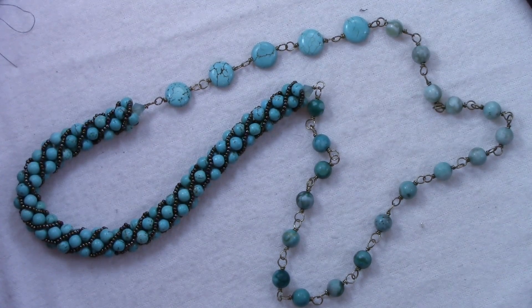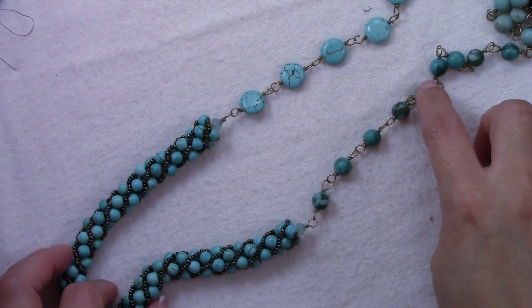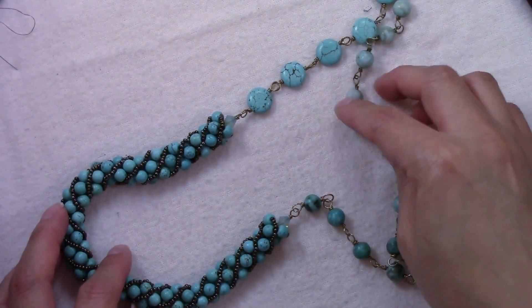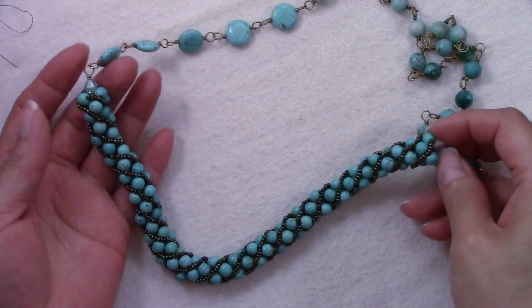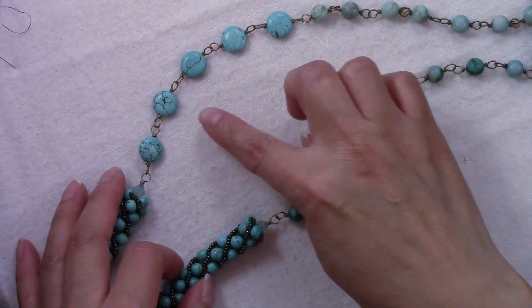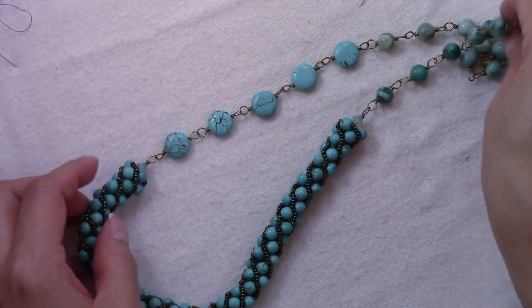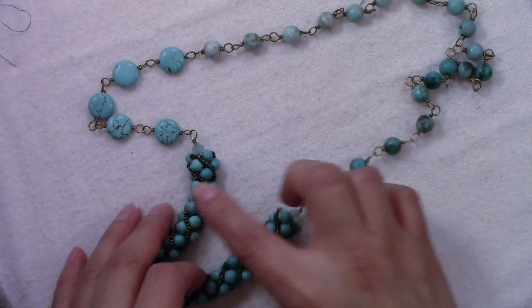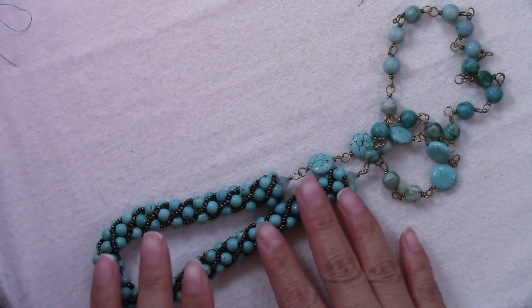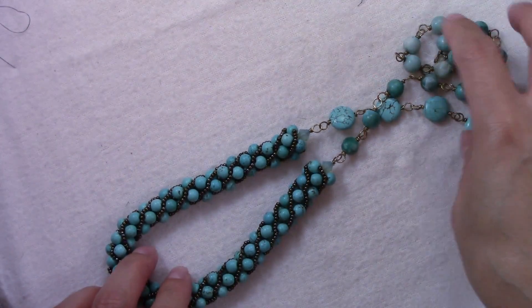Hi, welcome to Marielle Beads and Beyond. Today I'm gonna show you how to make this necklace. I wear this necklace a lot and I get a lot of compliments, so I thought I'll show you how to make it. This idea came about because I started making a Russian spiral and I didn't have more beads — this is all I had — so I had all these turquoise beads and I thought about making them all into a necklace, and I really like it.